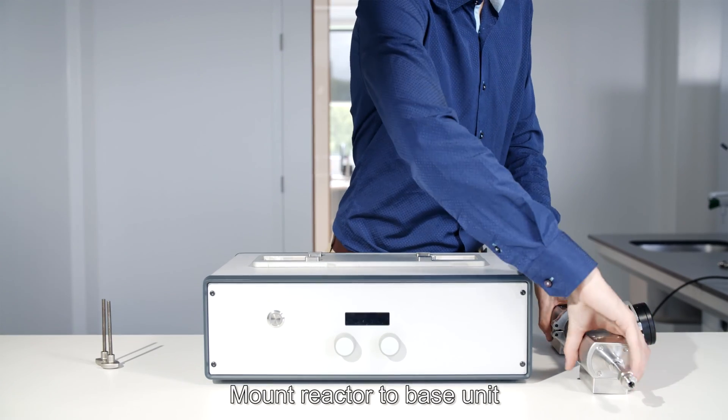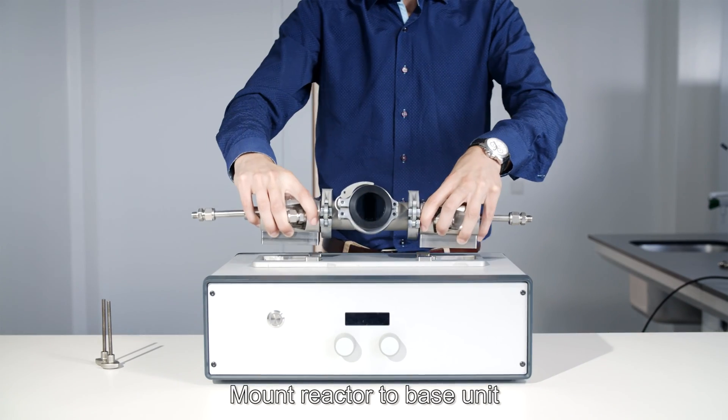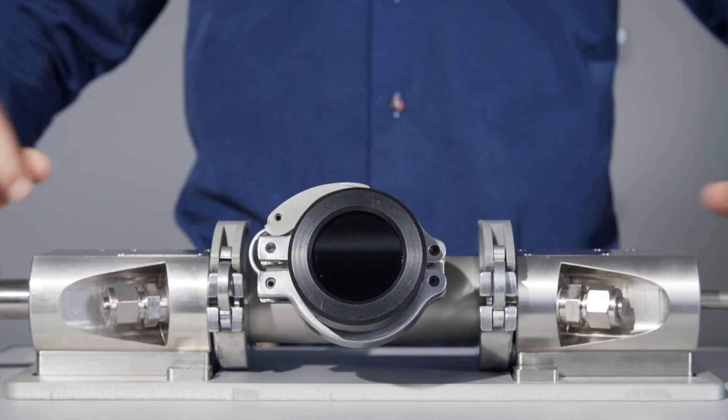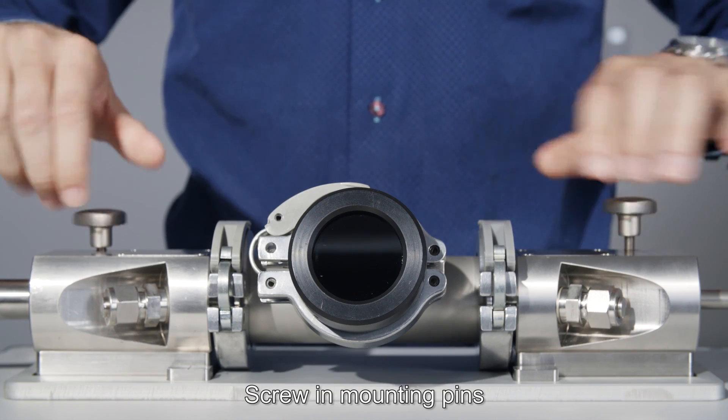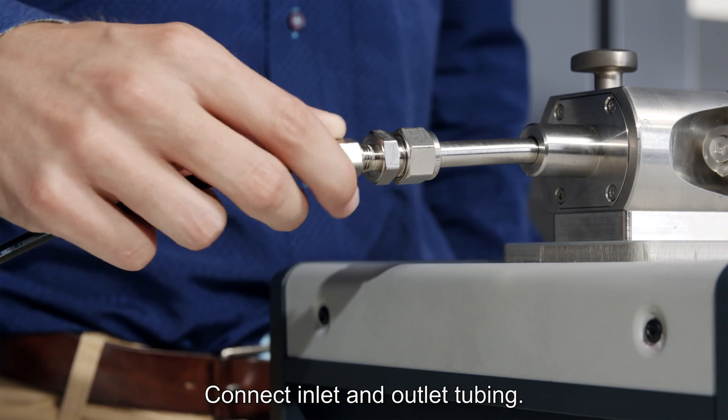Mount the reactor to the base unit. Screw in the mounting pins. Connect the inlet and outlet tubing.